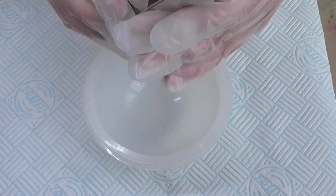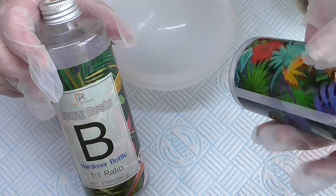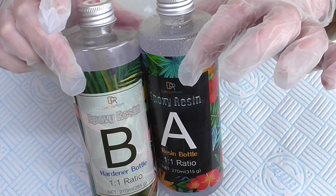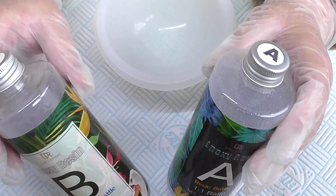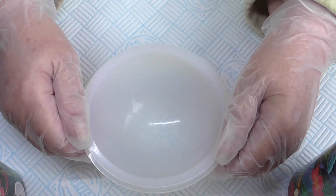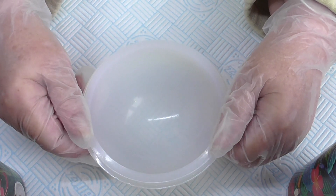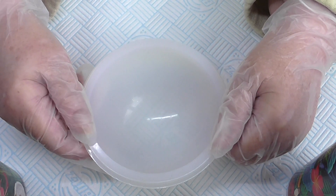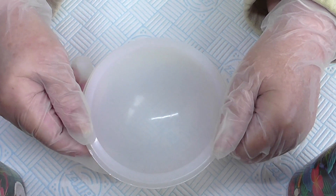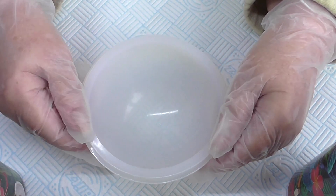I'm going to be using the resin again, which is this one. The A and the B - it's equal parts of the hardener and the resin. I'm going to do it in two parts so that I can put the flower in, and I'm going to do about three quarters of the resin so that I can do like a silver bottom.